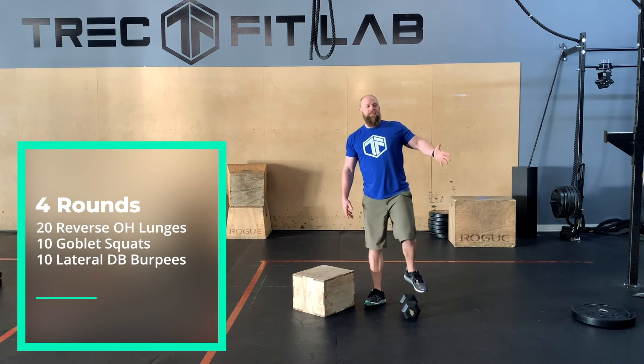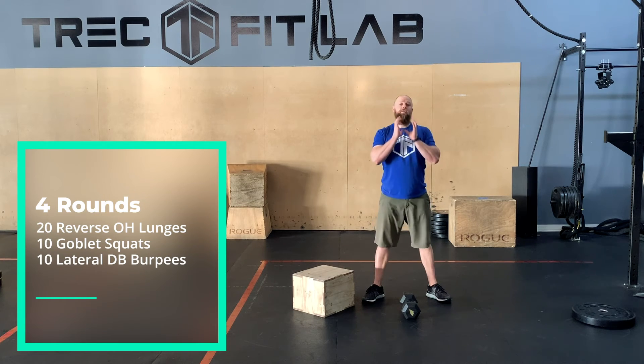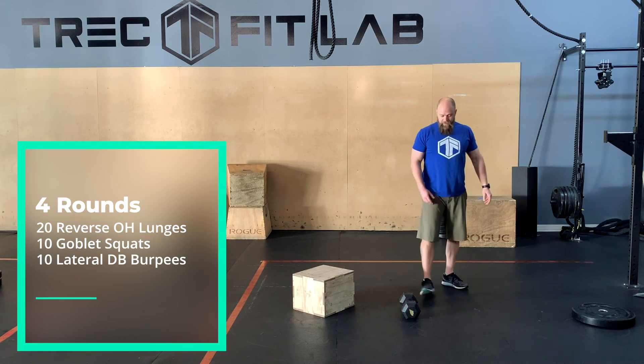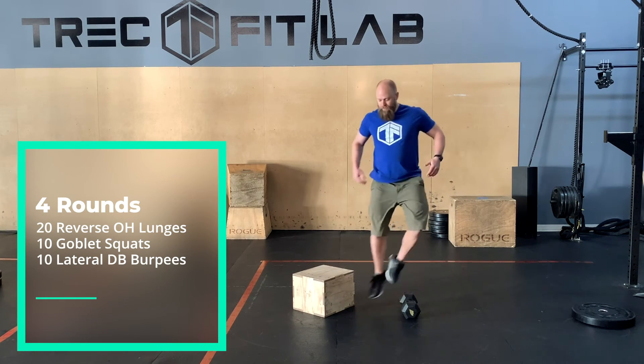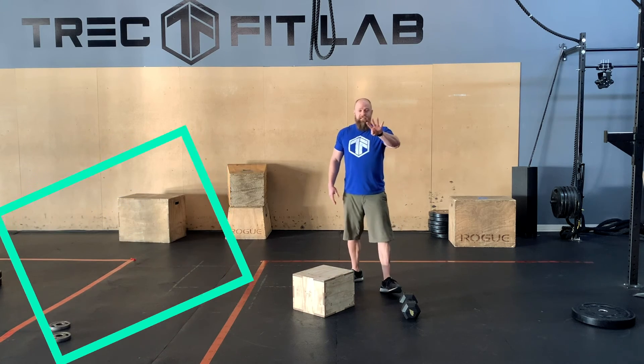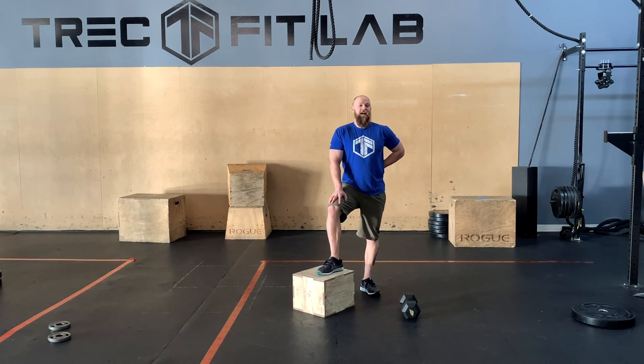After your 20 reverse lunges, go into 10 goblet squats — dumbbell in front, normal squat — and then 10 lateral dumbbell burpees: burpee, jump over, burpee, so on and so forth. Four sets through, so it's going to be a little sweaty, but have fun — fun's good.